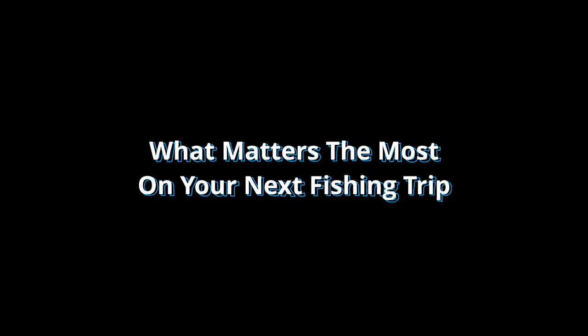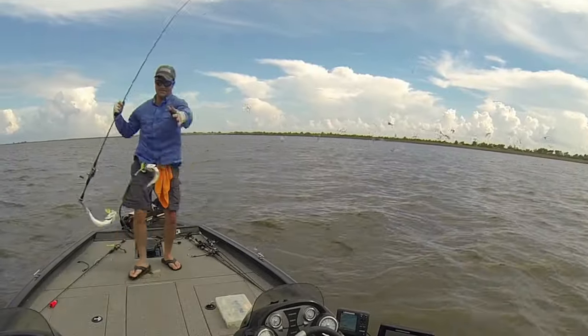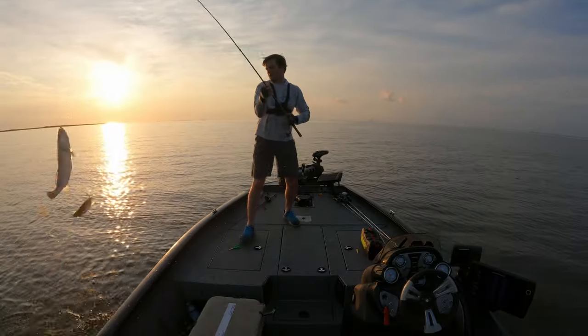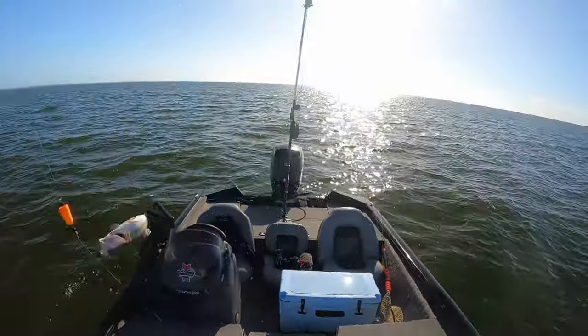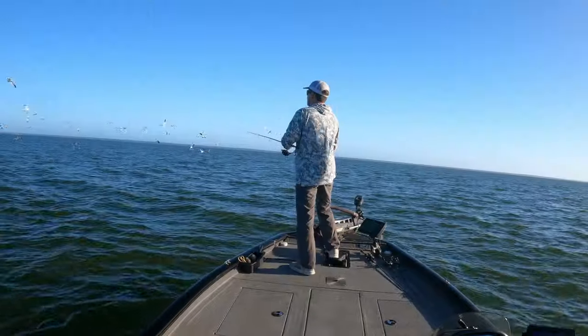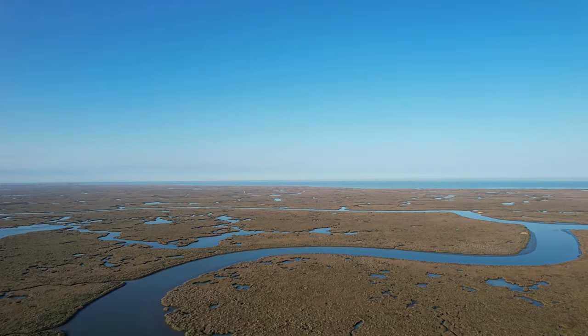What matters most on your next fishing trip: I've fished with a double rig for years across Louisiana's coast from Delacroix to Venice to Vermilion Bay and beyond. And I can tell you that what matters most is not the tackle itself, but finding biting fish in the first place. Louisiana's coast is a big place — not all of it holds biting fish, so where do you look? That's where I began in this video.